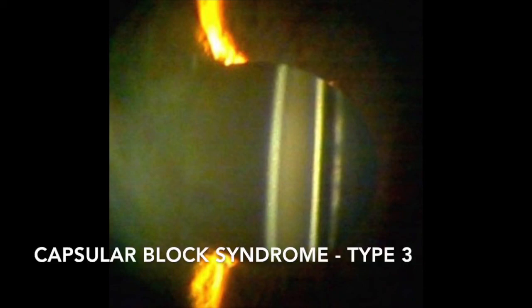In addition, in this patient we can see a type 3 capsule block with a clear zone between the intraocular lens optic and a clear posterior capsule.